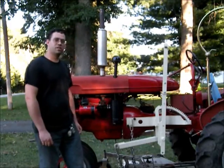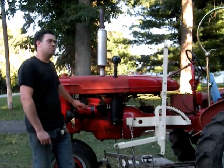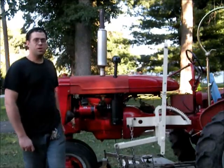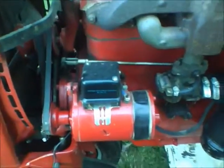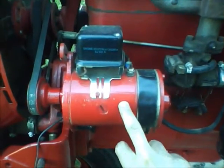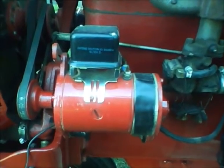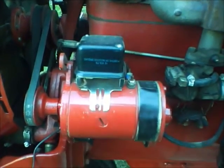On this tractor I converted it to 12 volt negative ground from the original 6 volt positive ground, and I had the generator converted to 12 volt and changed it to negative ground. I'm going to go into that a little bit too. I converted it to 12 volt and I took this generator over to the NAPA store — my local NAPA store — and I had them change the field coils in it so that I could use it to make the tractor look original and still have a 12 volt system. The 6 volt worked fine for me but I just had to change it for the little project I'm going to be doing with it.